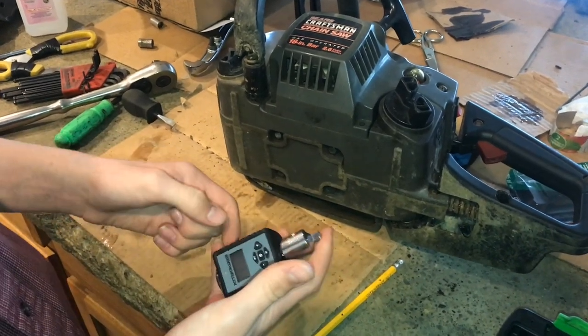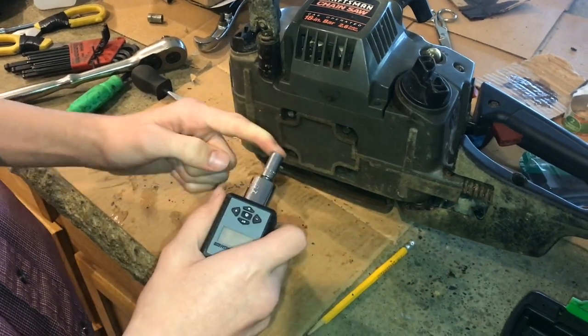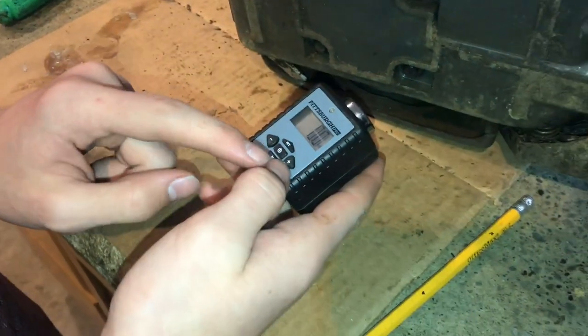What we're going to do is put the quarter-inch adapter on the front, then our correct socket, and to turn it on press the power button and wait a second — there we go.